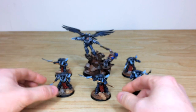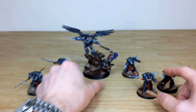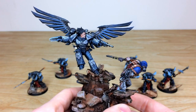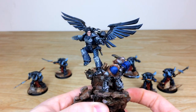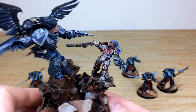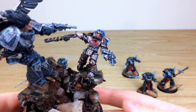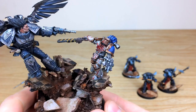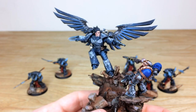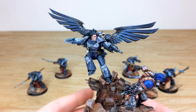Now let's move these guys apart so you can have a look at the man himself — Corax — in this really dynamic pose, bounding down and shooting a World Eater right in the chest. You can see that World Eater just falling backwards in a lot of pain, which is great.